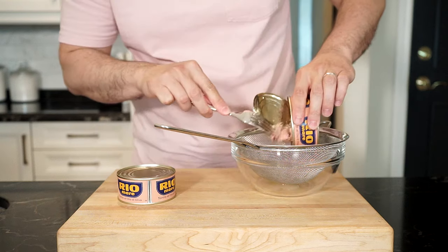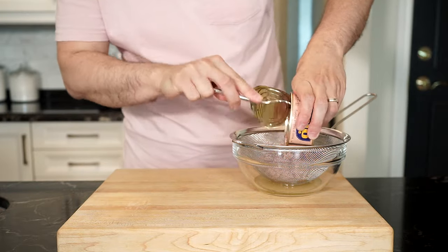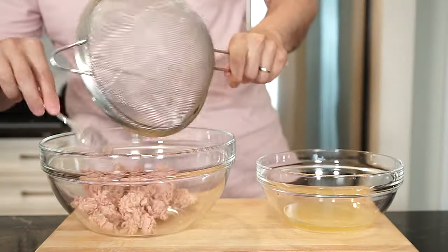Drain the tuna as best as you can. This will help keep the mixture together without adding a ton of breadcrumbs later on, and it will also help the patties from falling apart when frying. Once the tuna is drained, add it to a large bowl.